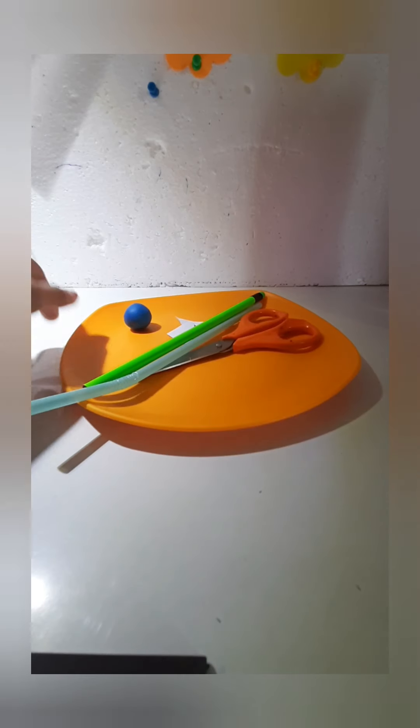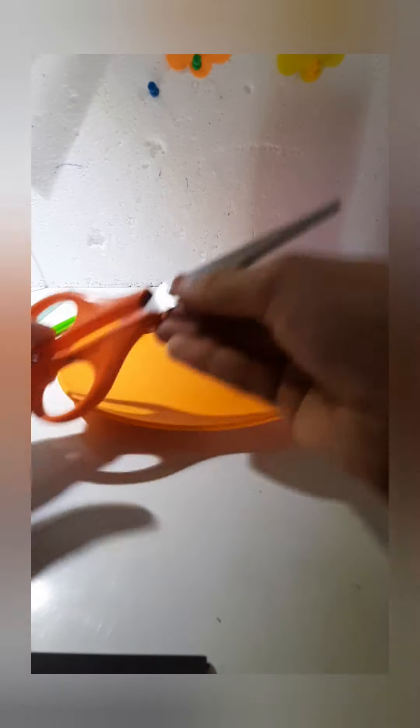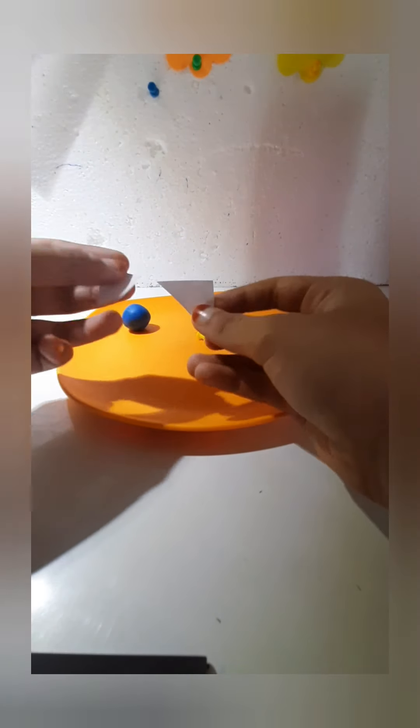The things you'll be needing are: a straw, any type of bendable or non-bendable pencil with an eraser on the bottom, scissors, two triangle pieces of paper, and a pin — you can use a bobby pin too — and finally some clay.